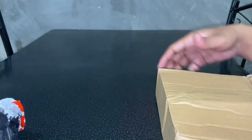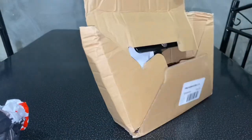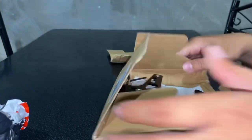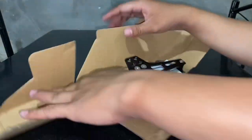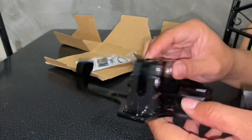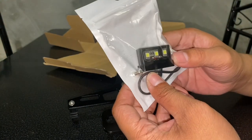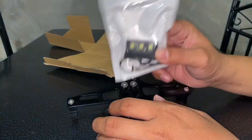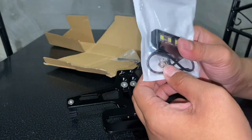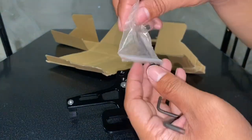Wow, grabe yung pinagdaanan ng karton, no? Sana walang damage. Plate holder — ito na yun. Adjustable siya, tapos may kasama siyang tawag dito, parang ilo sa plaka. May tornillo na rin siya, at may kasama siyang allen wrench.